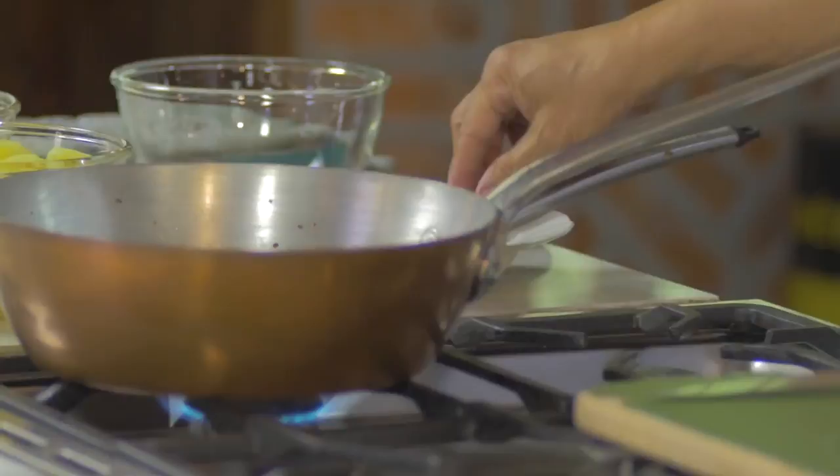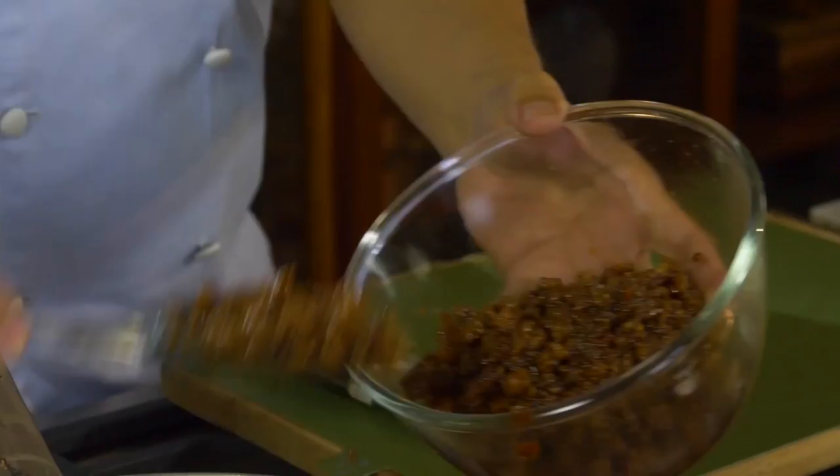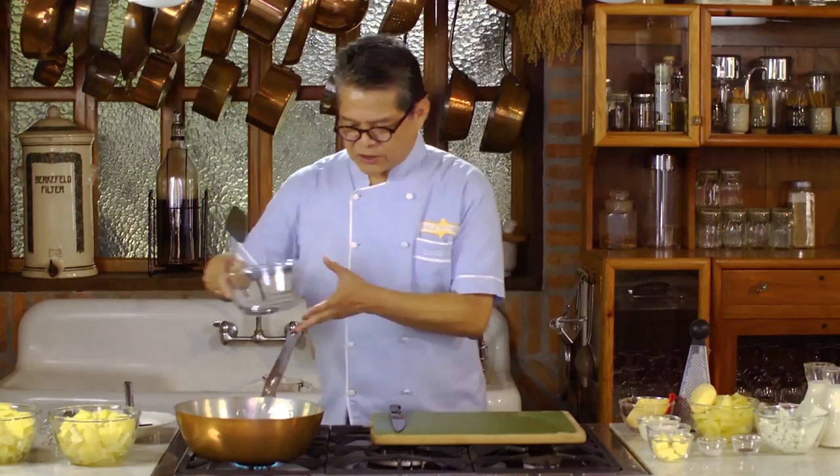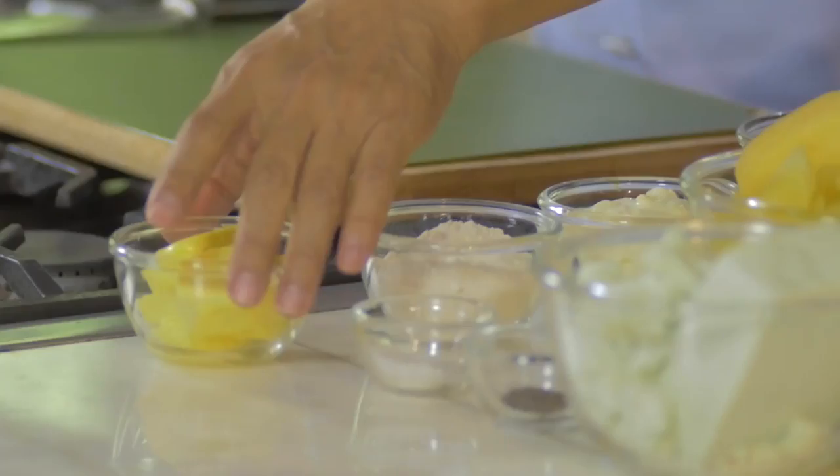I'm already frying the Chorisong Bungkag, so now set aside the cooked chorizo. You don't have to wash and clean the pan, because you're going to make the sauce here.